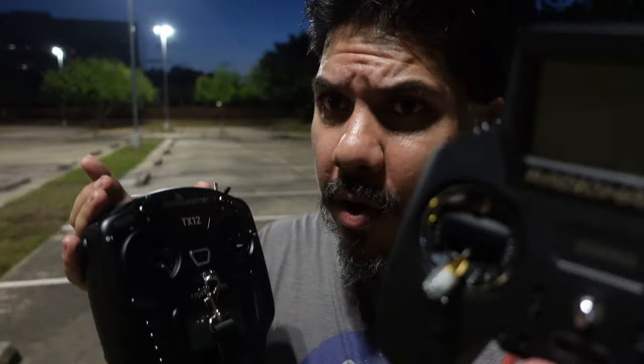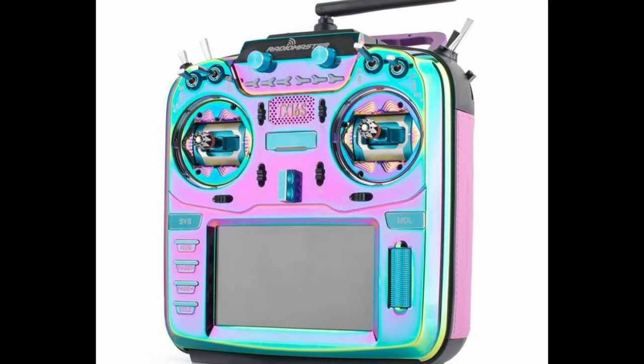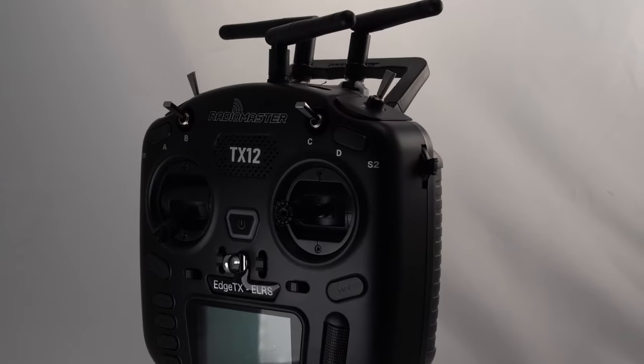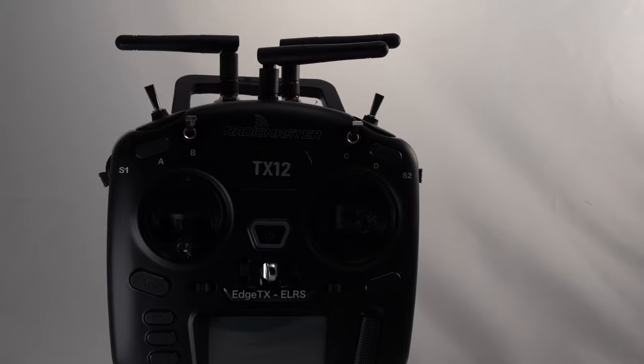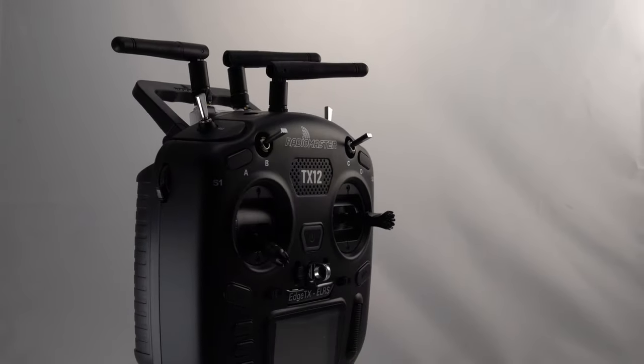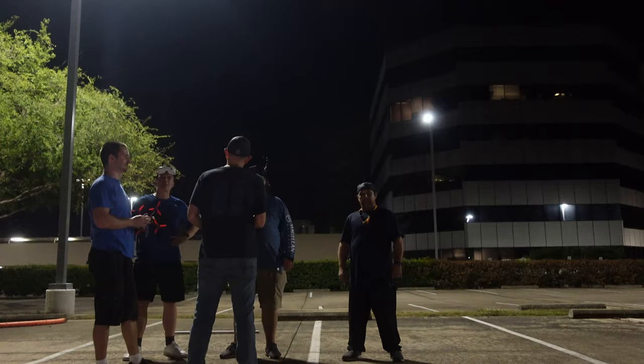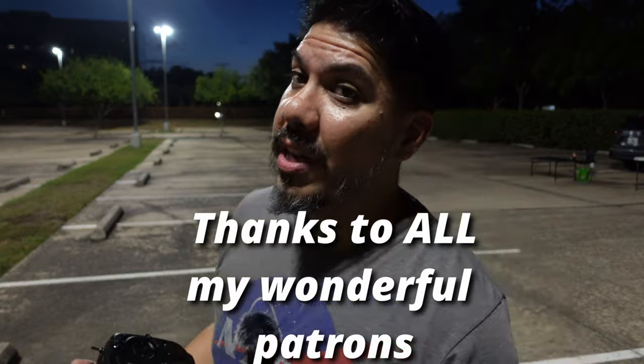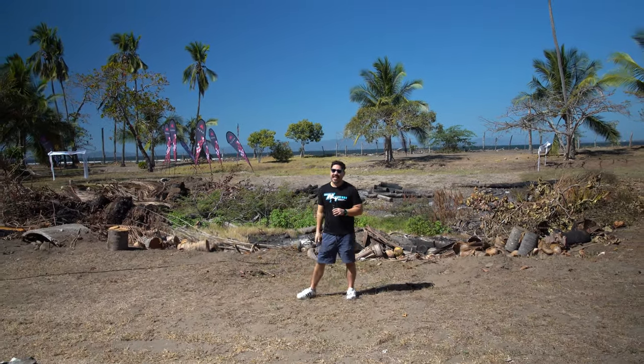So which one are you going to go with — the Zorro or the TX12? Or will you go all the way up to the TX-16S flagship at $200? Maybe you'll even get the Min Chan Kim special edition at $549, which has a very cool metallic faceplate with color-changing paint. Links for everything are below — clicking and buying through those links really helps the channel. You can also join the Patreon, which helps me get to events like the one in Costa Rica. Got more short films coming, including one from the Mayhem Team Race.